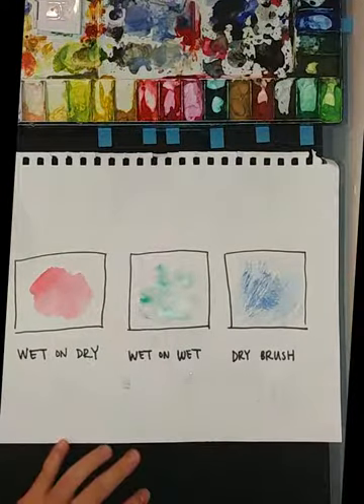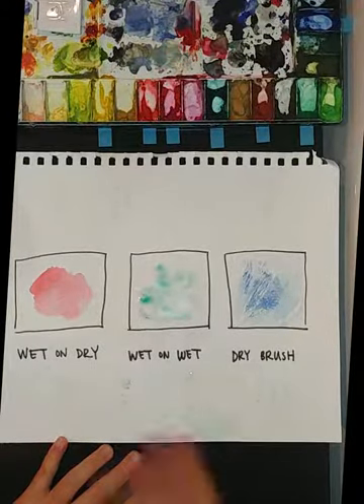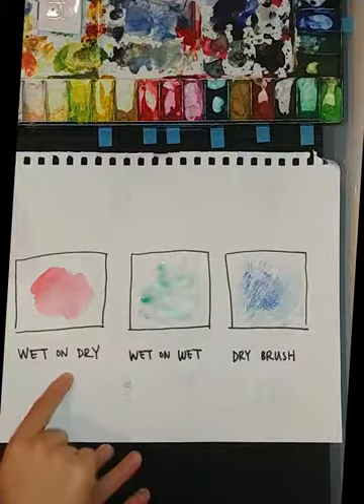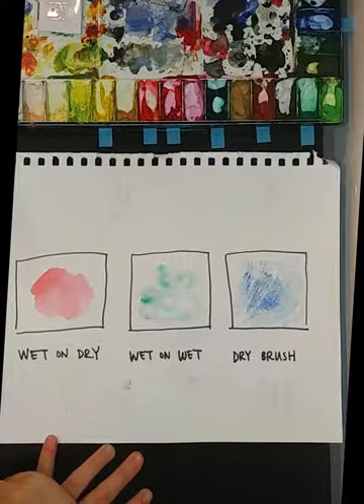You notice the three differences. I will be using some of these techniques, but it's not the end of the world if you get wet on wet mixed with wet on dry — it's all good. So now I think we can move on to our first painting.